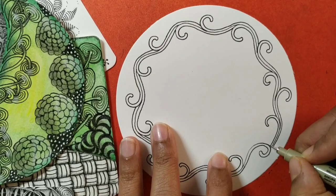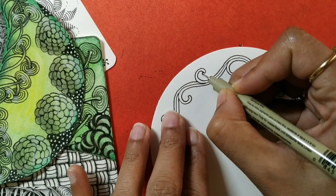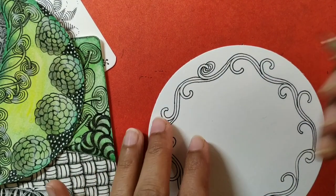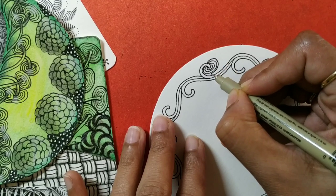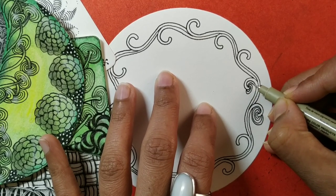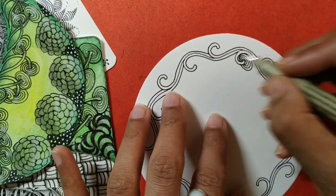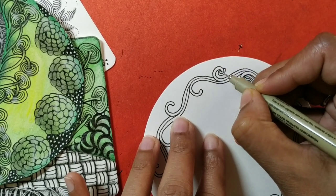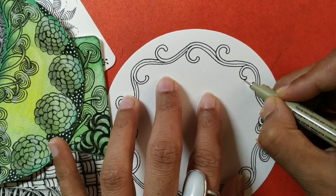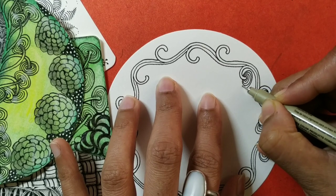Now at these ends, I am going to add the pattern Settling. You can draw as many auras as you wish. Go slow — spaces are small, take your time. So they are just like hanging from the stems. It's okay to draw behind at places, just using the Hollis as a stem and then adding my Settling.